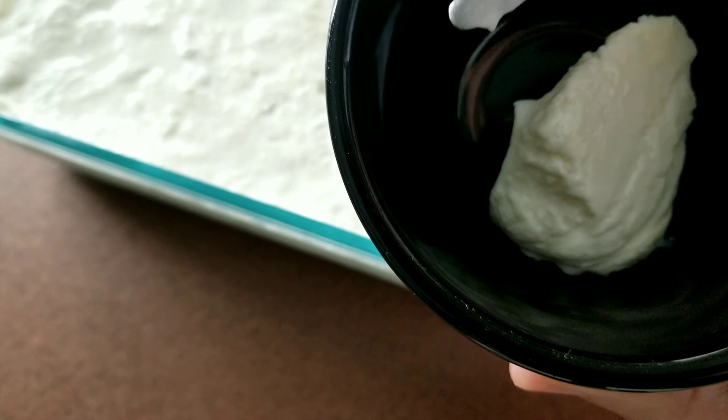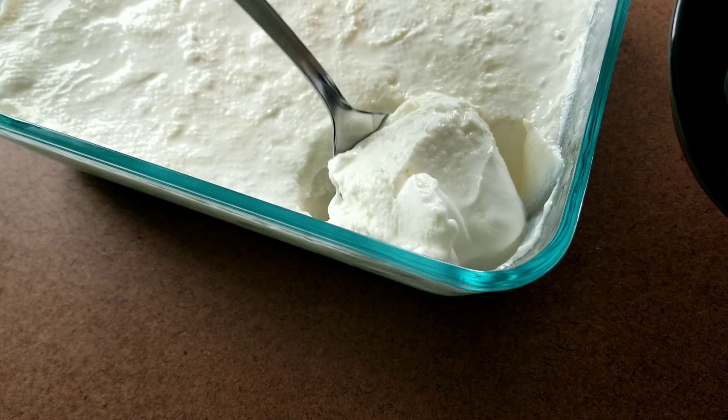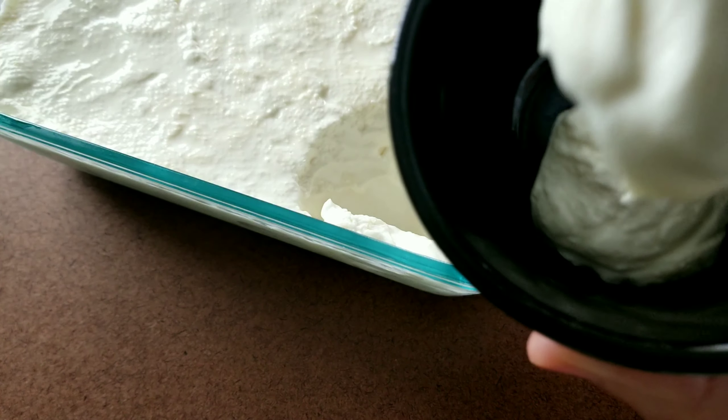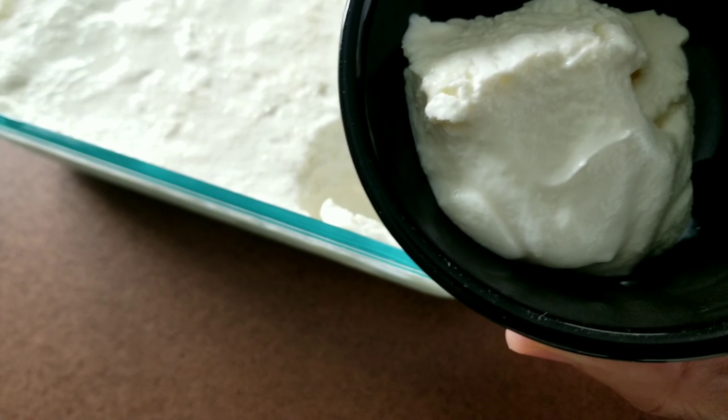After a couple of days, it will get watery, but that's normal. Do not waste that water — eat it together with your yogurt. Enjoy your all-natural homemade yogurt.